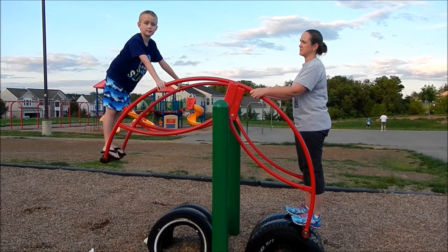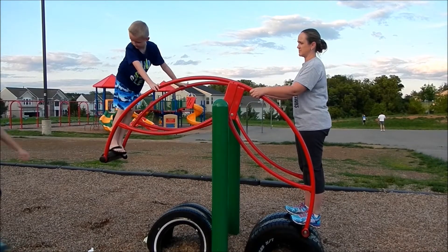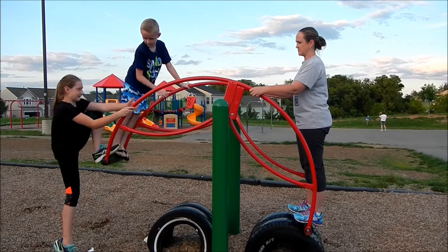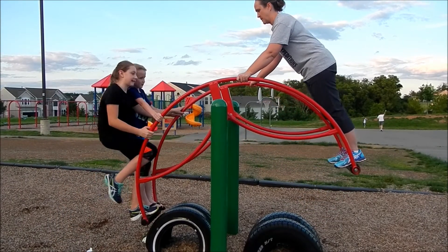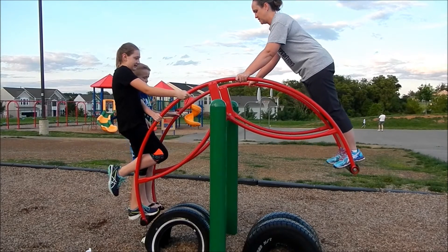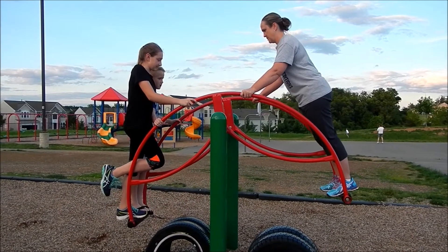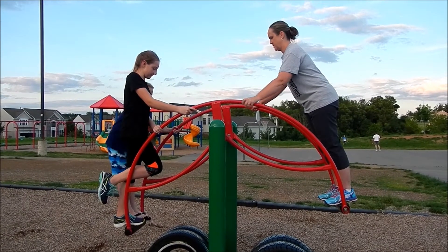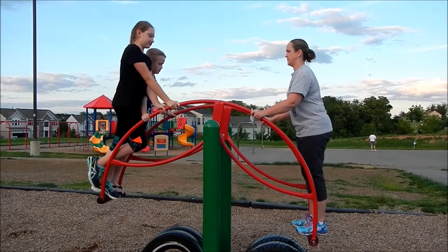I weigh less than my mom, so we're going to get one more person on the teeter-totter to make it move. Now we both weigh a little bit — we're not totally on the ground — so my mom, if we lean back, we will be touching the floor, and if my mom leans back she will be on the floor.